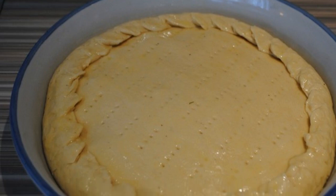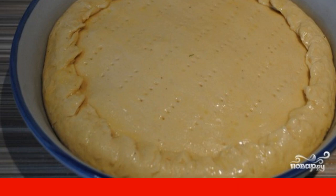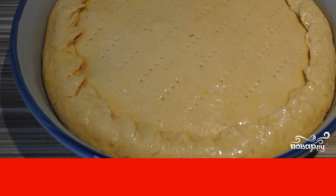Roll out the rest of the dough and cover the filling with it. Secure the edges. Make a few punctures with a fork all over the pie. Smear with raw beaten egg.